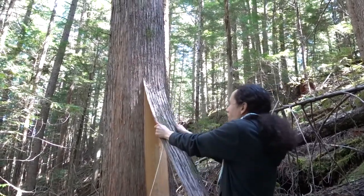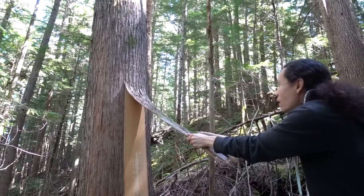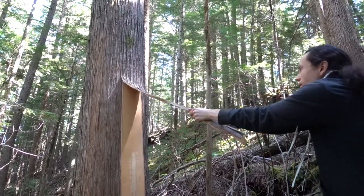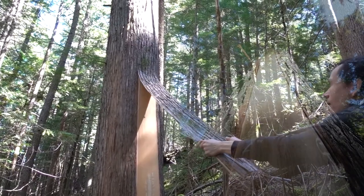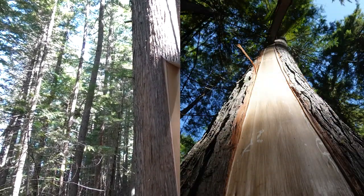Once it's started, you can start pulling it directly off the trunk just like this. If you've got it at the right time of year, there shouldn't be any pieces sticking to the trunk and you should be able to get this nice yellow color as you get all the layers of the bark that you want.